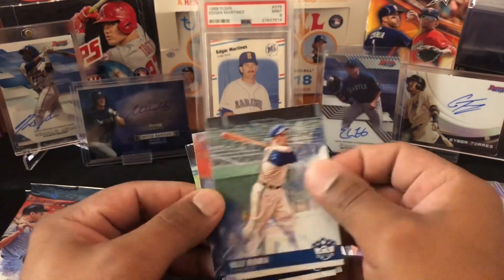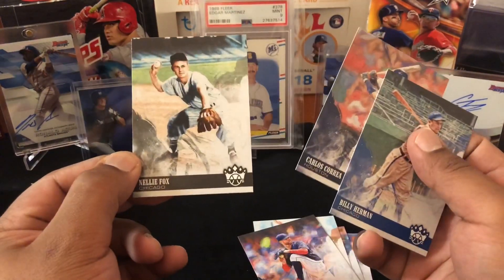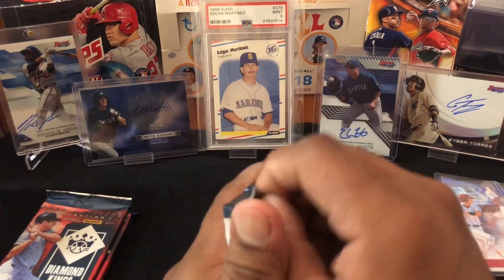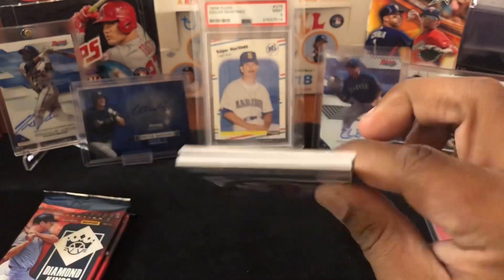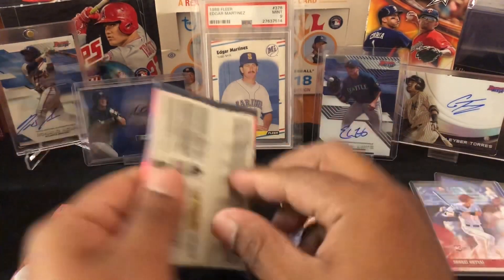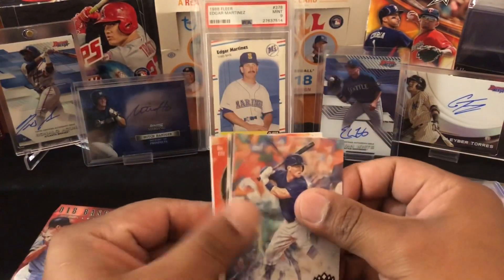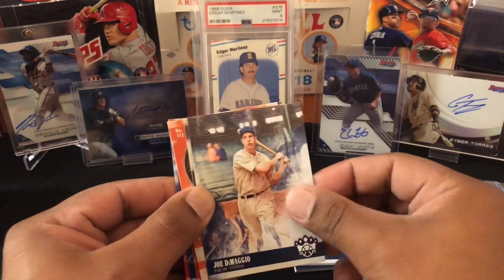Billy Herman, Carlos Correa. What's wrong with my finger? Nellie Fox. All right, so three more packs, two more hits — at least one auto. We got a fat card and it is a hit — we'll save it for second to last. This one should be filler, and the last one is probably a hit unless that's just the fattest filler I've ever seen in my life.